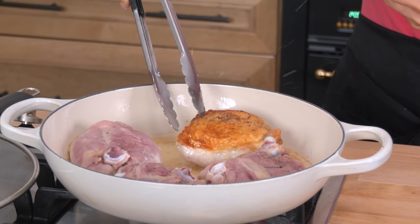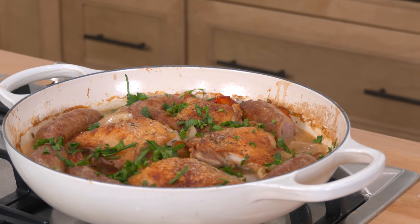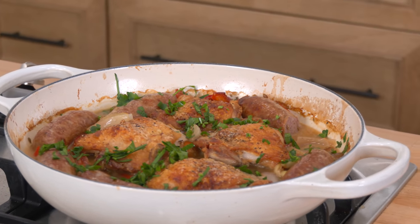She is hot, she is spicy, she's golden brown delicious. It is my latest favorite chicken recipe and I cannot wait to share it with you.